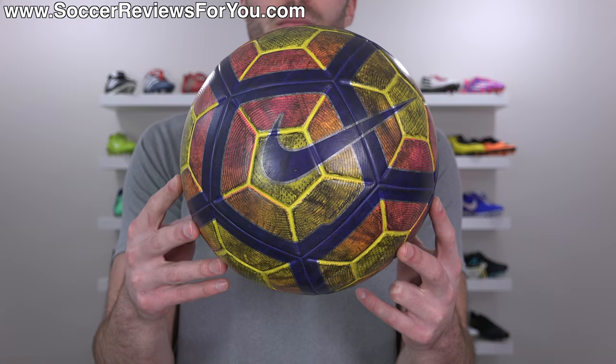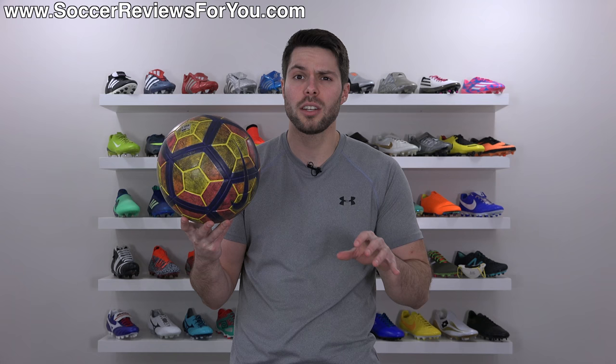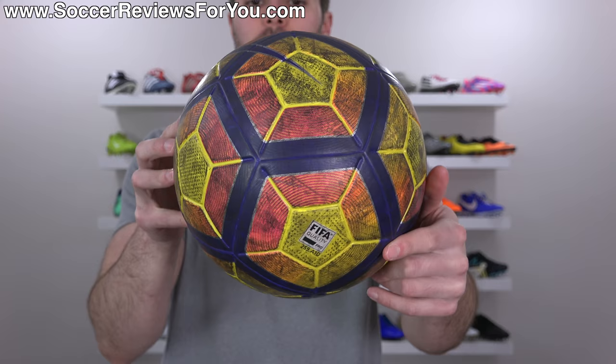This is a high-vis Nike Ordem 4 Matchball. It's supposed to look like this, but after about three months of using it exclusively on artificial grass, it now looks like this. The reason why this happens is because of all the little black pellets scattered throughout an artificial grass playing surface. Over time, the rubber tends to stick to the ball and you end up with this darkened, almost black color. This is a high-vis yellow variation so it looks a little bit brighter than a white ball would look.